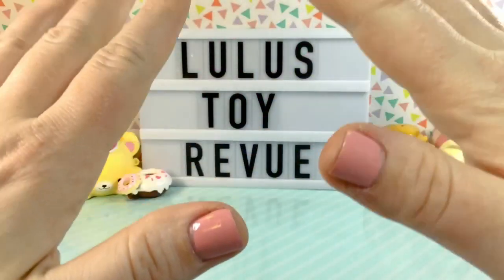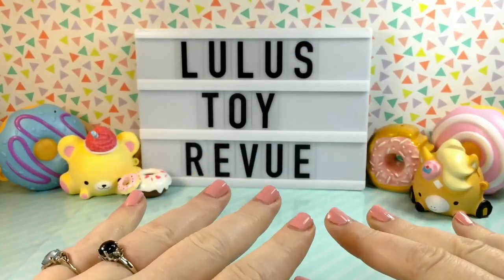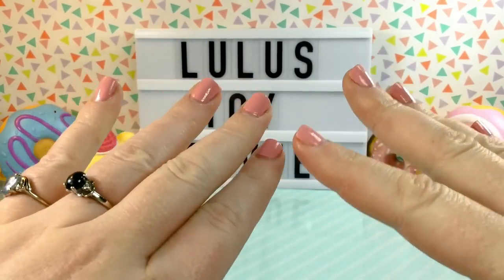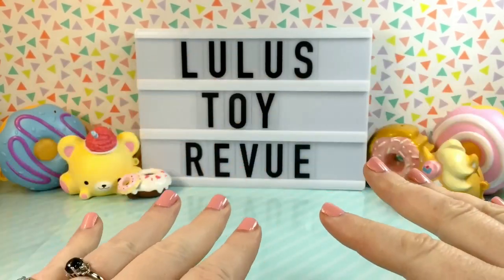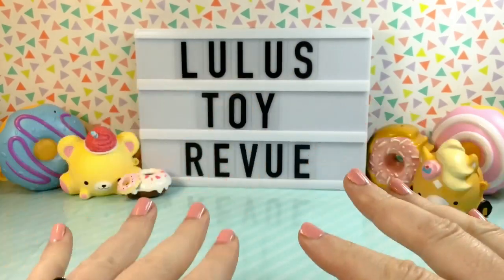Hi guys! Thank you for joining me here again at Lulu's Toy Review. Today I have a smushy-mushy extravaganza. I have multiple smushy-mushy items and I cannot wait because I love smushy-mushy.